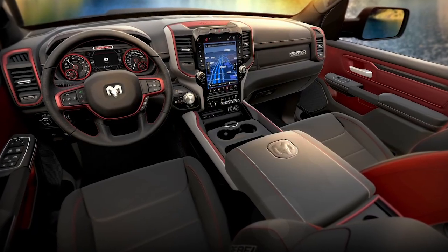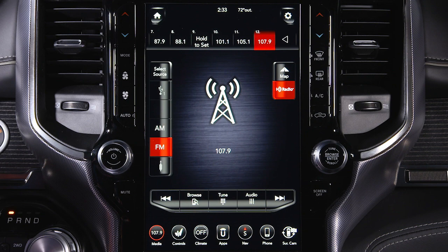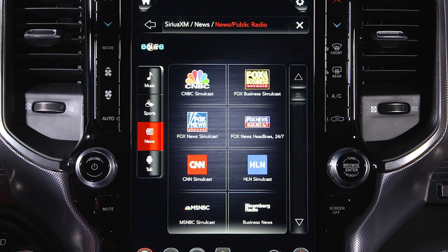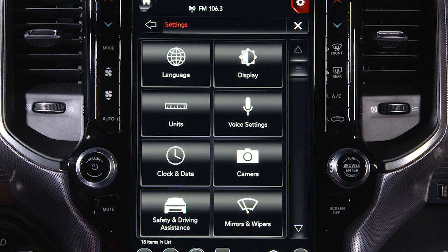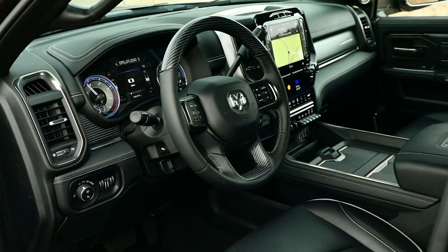These days, the touch screen in your vehicle is a pretty big deal. And if you've got the Uconnect 12-inch radio with 4C Nav, it's even bigger. It's your home base for music, news and information, vehicle settings, mobile device connections, and navigation. Let's take a closer look.